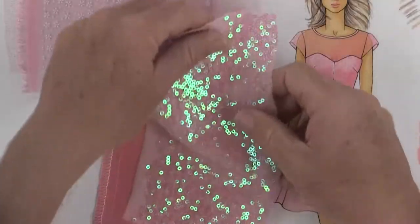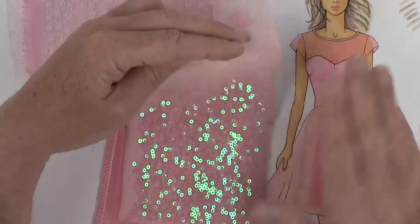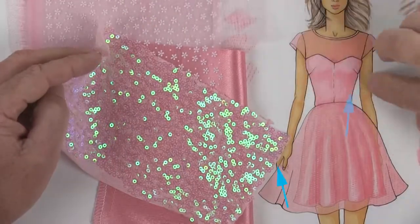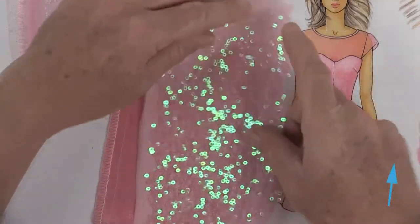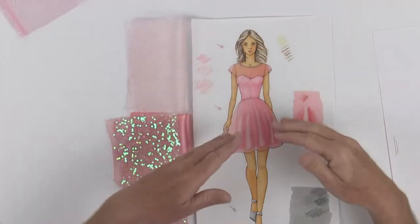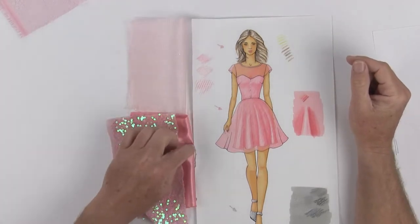For mine what I'm going to do is this sequin layer, and basically it's an even layer of sequins all the way across the fabric - complete coverage of sequins from this side to that side. Now when I hand off my drawing to the sample room I'm also going to give them swatches of this fabric.